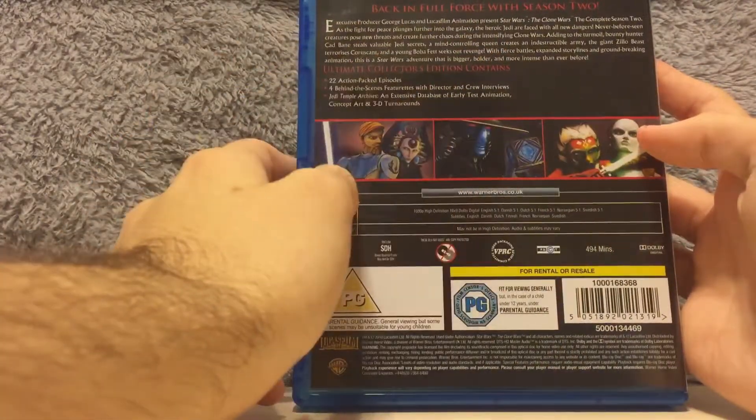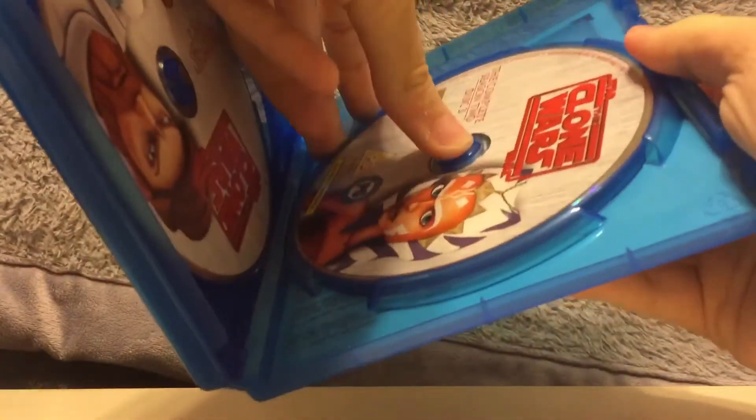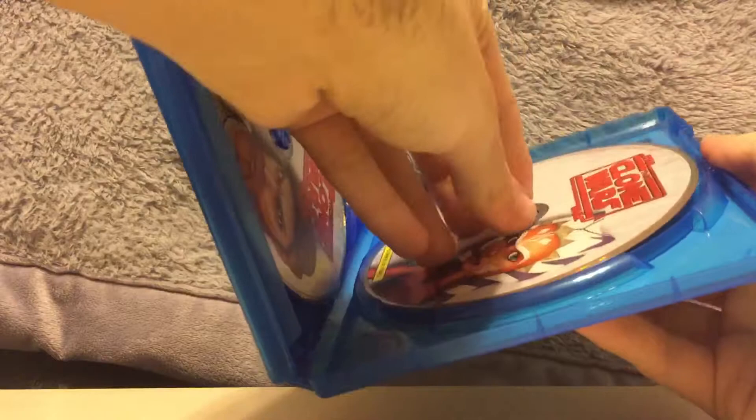Now season two — on the cover is Yoda. "Back in full force with season two." Opening it up: Anakin, Obi-Wan Kenobi, Ahsoka. There were two discs — I remember with the DVDs they had like four discs, at least that's what I remember, but I can't remember that much.